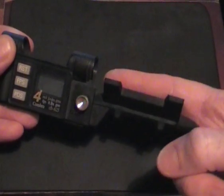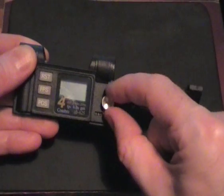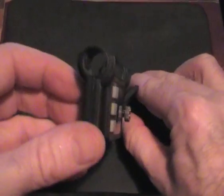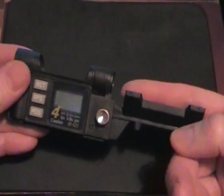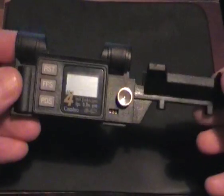The barrel of your gun sits there, and you just undo this little knurled knob here and adjust it down to align your barrel up with the two sensors. You just fix it on the end of your barrel with a rubber band and you're ready to go.